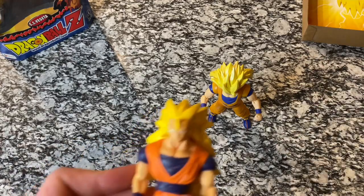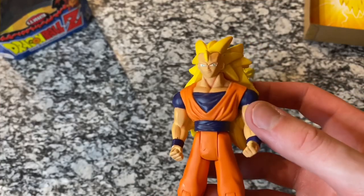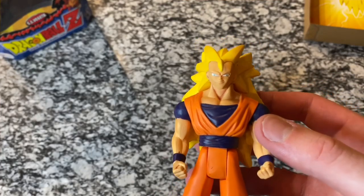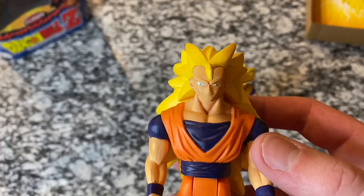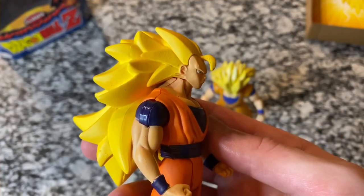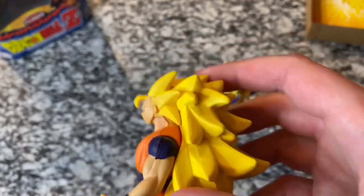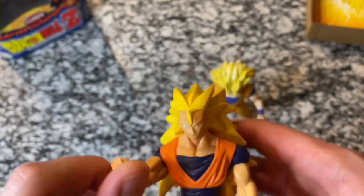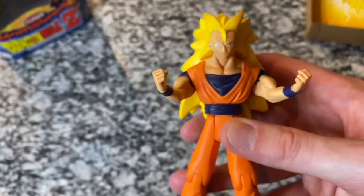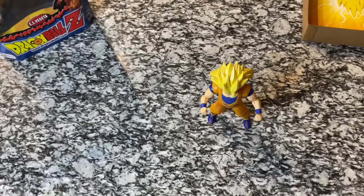Here's the other one just really quickly — you guys can see this is not a bad figure, the old Irwin one, but it's not nearly as detailed and it doesn't look nearly as good as this one. You can see his eyes aren't really painted on there perfectly, and his head's kind of sticking out awkwardly. With this giant piece of plastic with the hair, it's a little bit tough to make the figure. While this is still a nice figure and they're nostalgic for some of us, if you're a fan of Super Saiyan 3 Goku I highly recommend the new Dragon Star series.